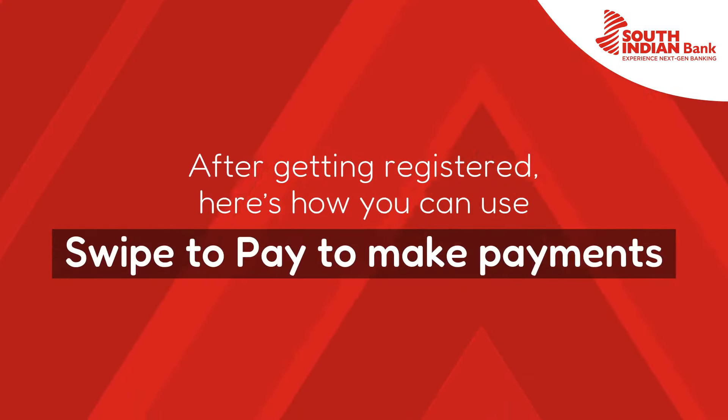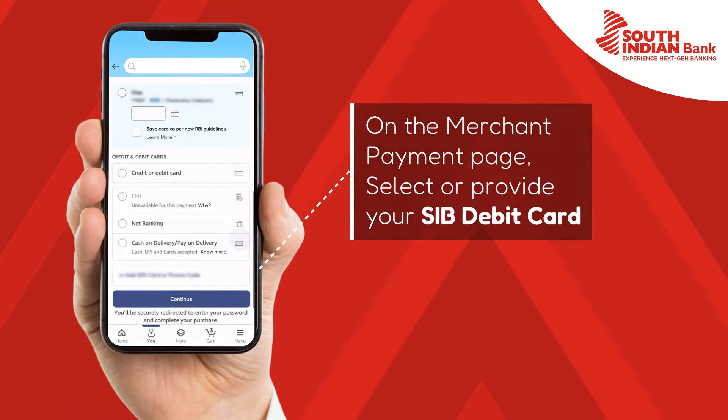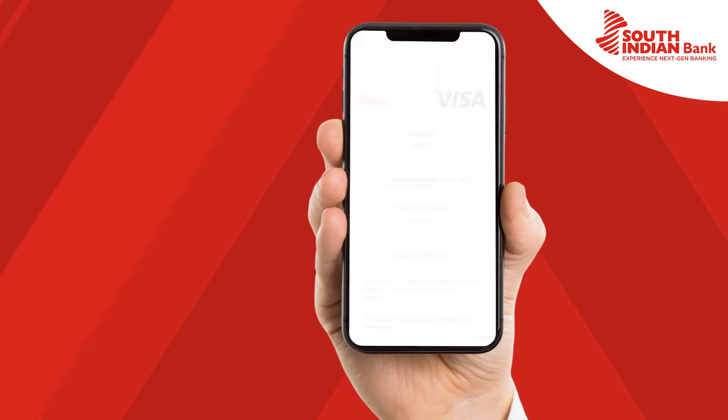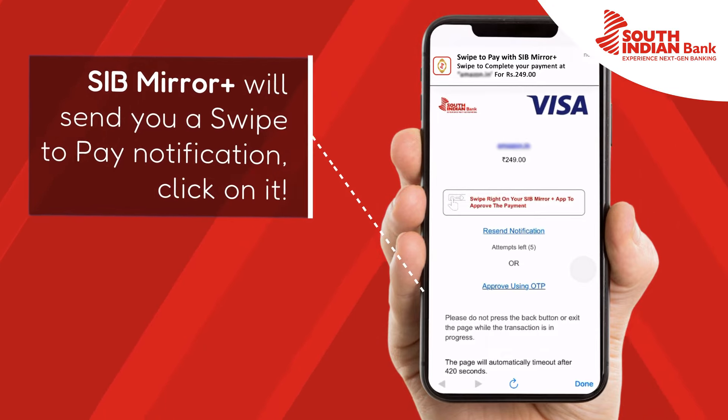After getting registered, here's how you can use it to make payments. While making any payment, on the Merchant Payment page, select your SIV Debit Card. After which you'll receive a Swipe2Pay pop-up notification sent by SIV Mirror Plus.